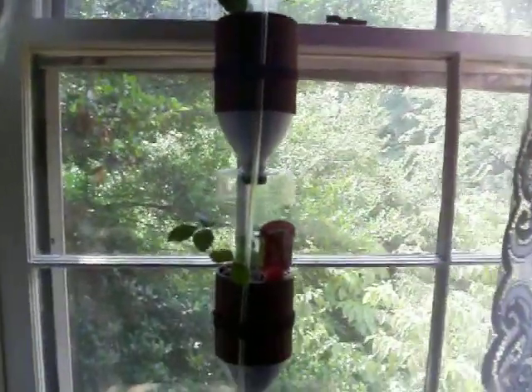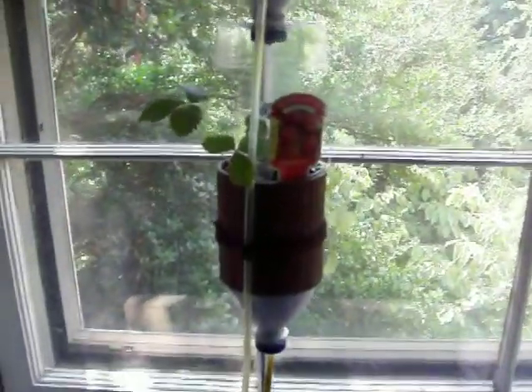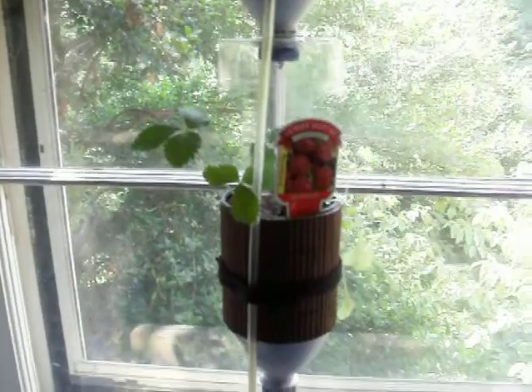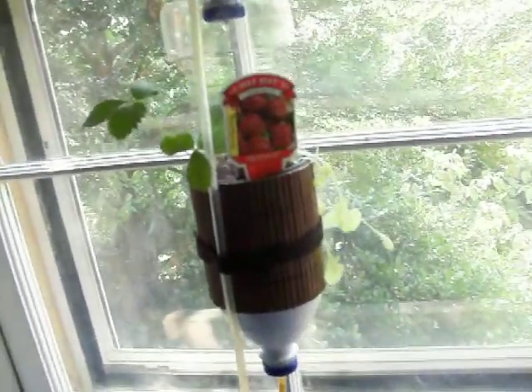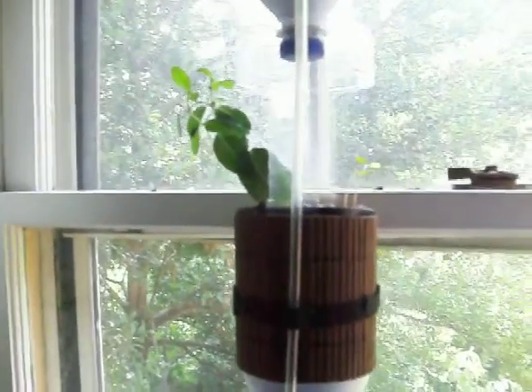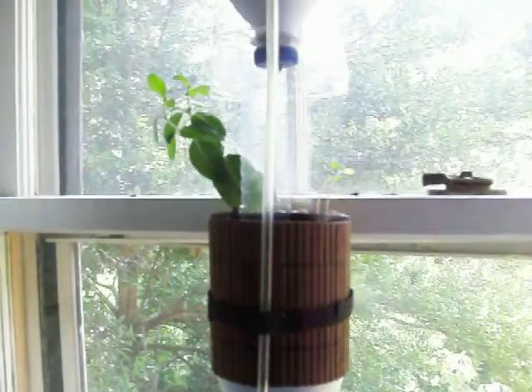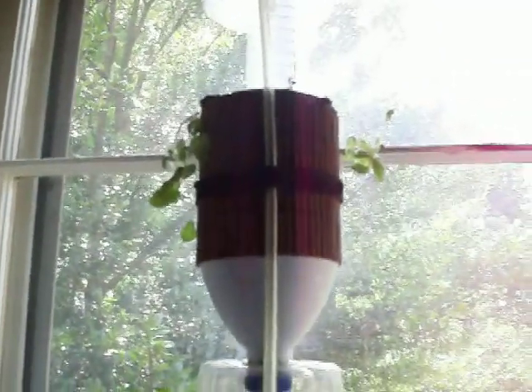I did flip things around because things were bending towards the light and not elsewhere. So that strawberry is just kind of sitting there. The lettuce has decided to start hanging out off the side. Up here, the vinca has a lot more leaves and we see a couple of marigolds that have decided to pop up. And then the basil, it's there.